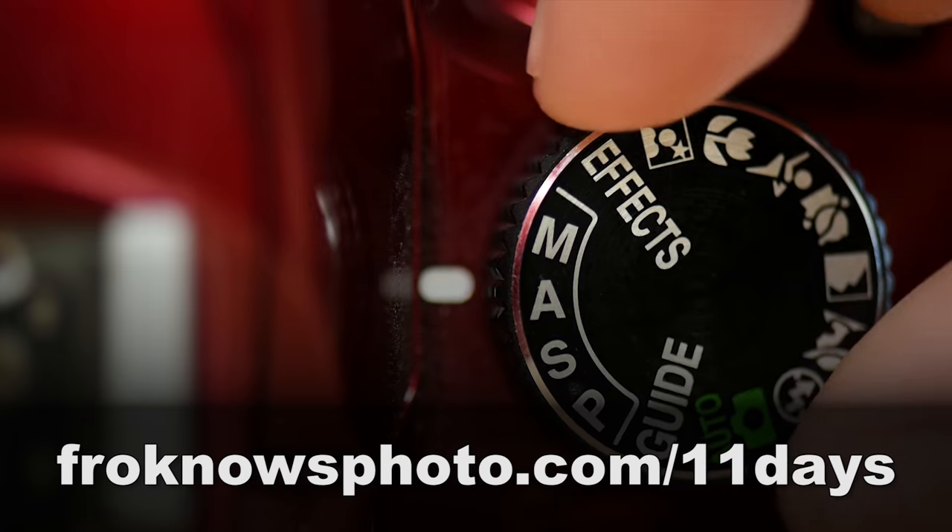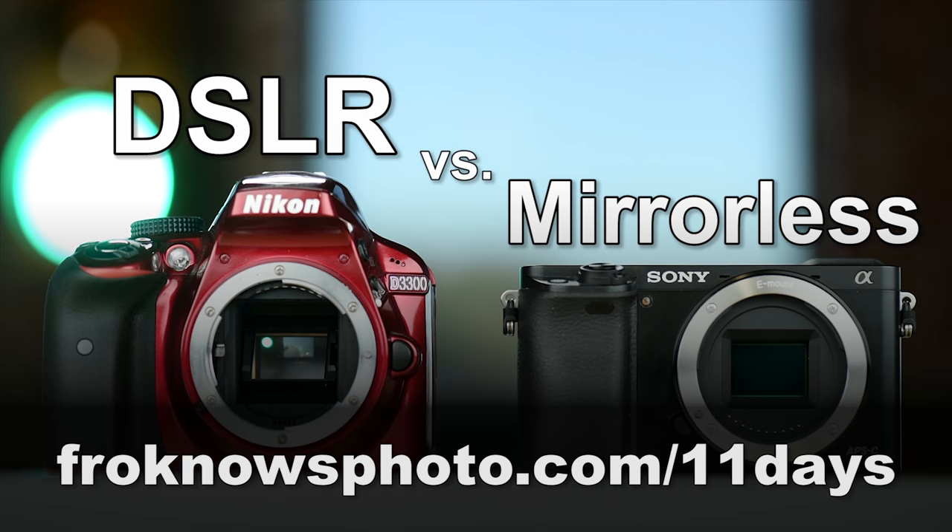Right before we jump into this video, if you would like to take better pictures in only 11 days, I created a free mini video course that you can download for free right now at froknowsphoto.com/11days.